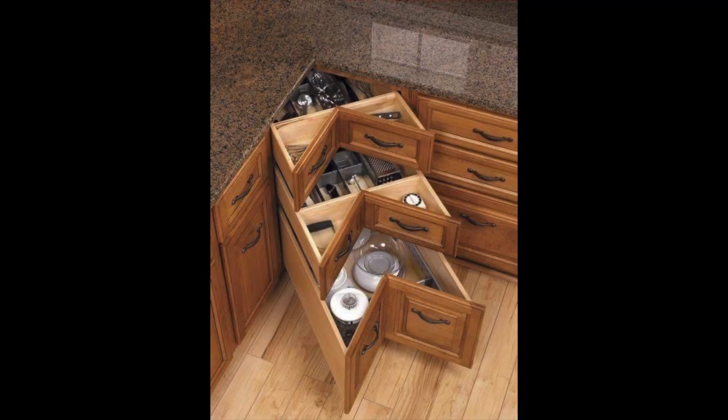There you have it. I hope this helps you get some better storage utilization out of your corner cabinets. Don't waste the space in there — it's precious space. I had to drop this in here: I want to do a little more research and see if these corner drawers still exist today. I think this is an older picture — let me know if you have any info below. Have a great day and see you again!